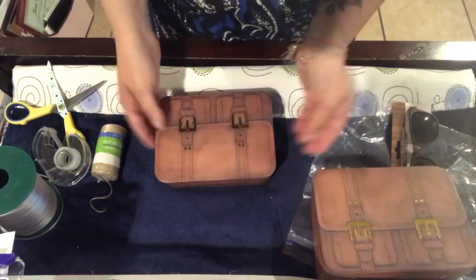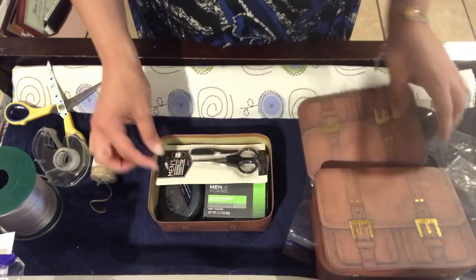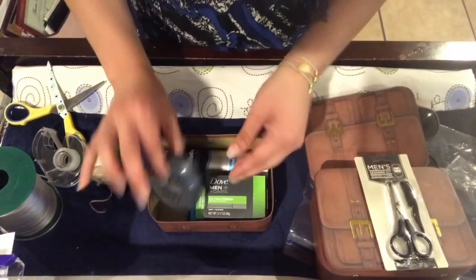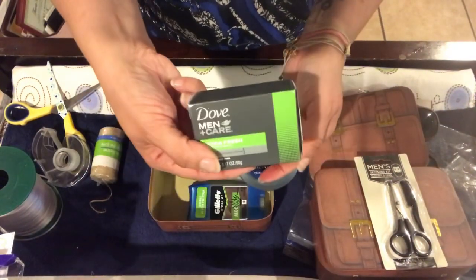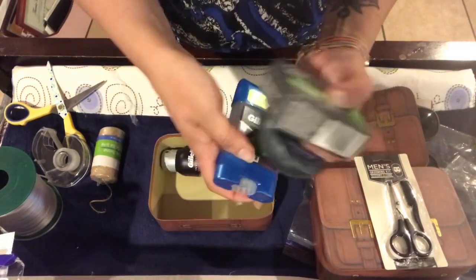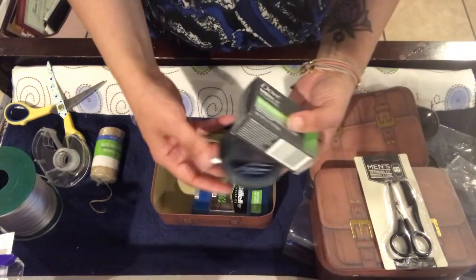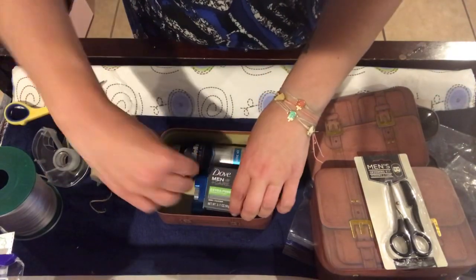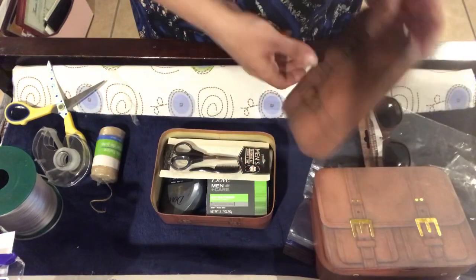So one is for my uncle slash godfather, which is the smaller one, and one is for my stepfather. Inside I have placed this men's grooming kit — all of this is from Dollar Tree — and then the Dove Men Plus Care lotion and bar of soap, a Gillette deodorant, and a Gillette invisible spray. I'm just going to put those in there like this, and I'm not even going to wrap it or add any tissue paper. So this gift will be just like that.